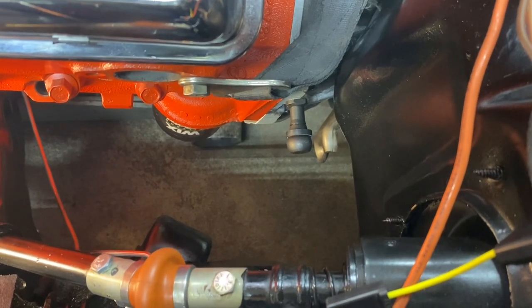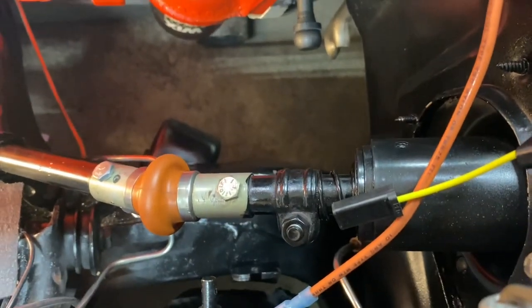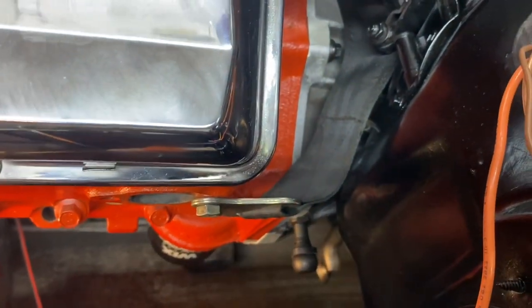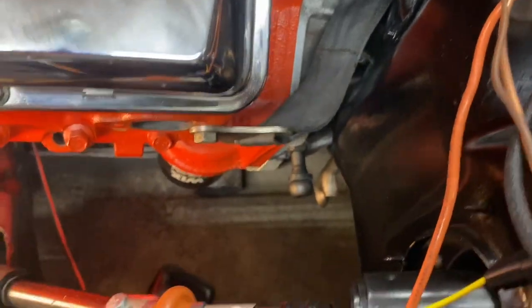We got our pivot bolt bolted on and this clutch linkage looks like it goes at kind of a sharp angle. Hopefully this is right, or we need to be in a different pivot bolt spot. We'll get back to this later - let's put the linkage together so we can see where it needs to be.